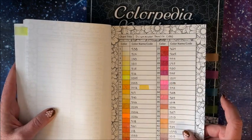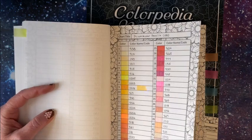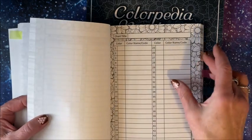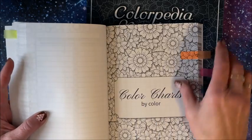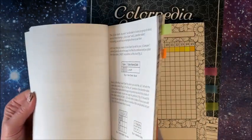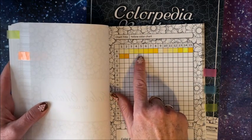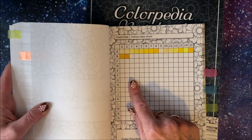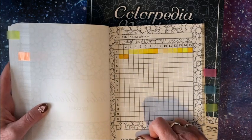Then you take those colors and go into the next section — this is color charts by color. So you go back through here and pick out all your yellows. These are my yellows from the polychromos and the Prismacolor, and you color them in here.